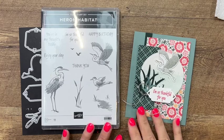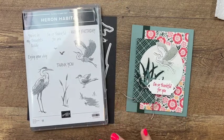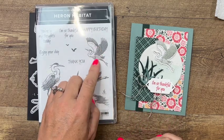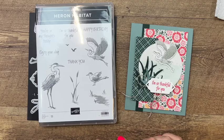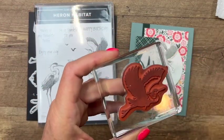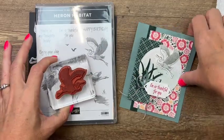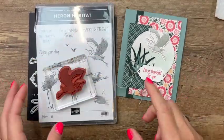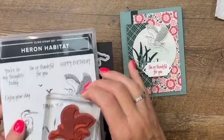Hey everybody, Erica Sirwin here from Pink Becker Designs. I've got another great Heron Habitat card for you. I am loving this stamp set — it has so much detail in the image. When you stamp it, the stamp is actually flat and it doesn't look like it's going to give you all that texture, but when you stamp it, it has tons of detail in it.